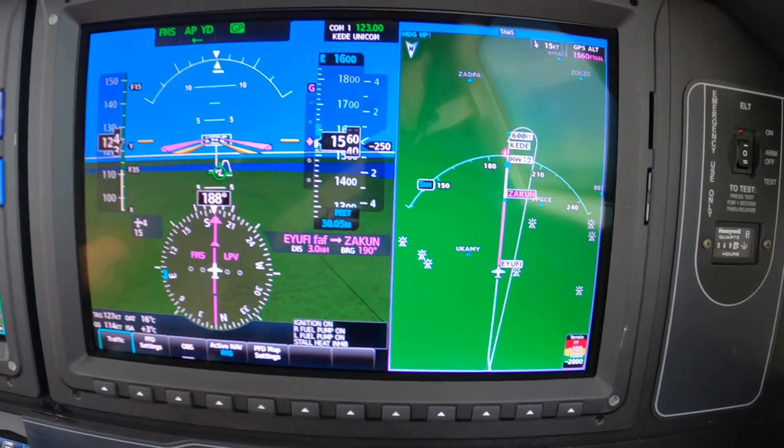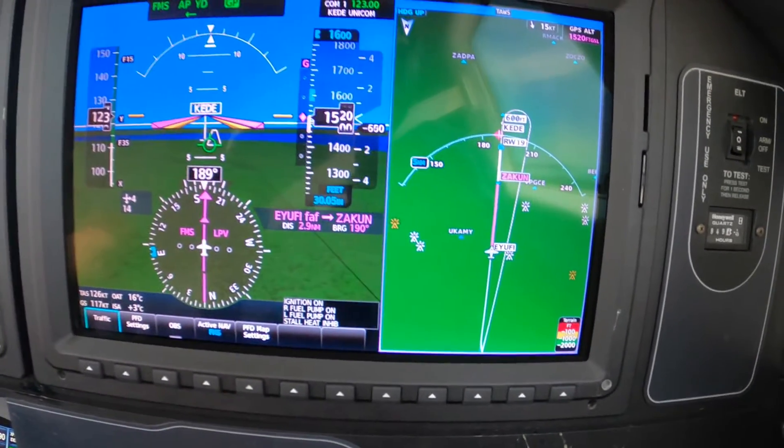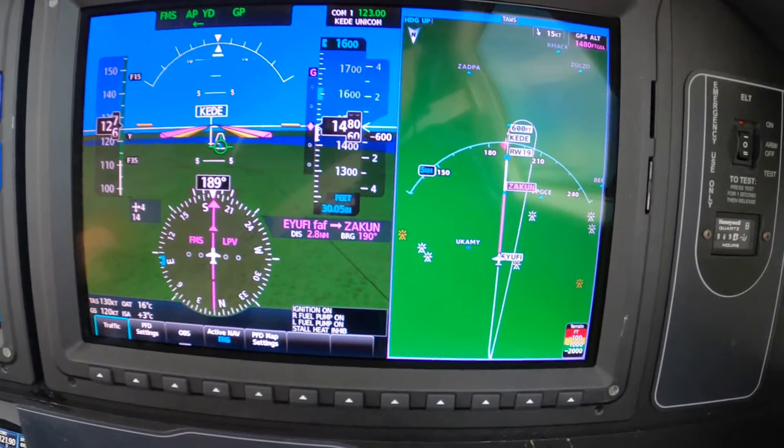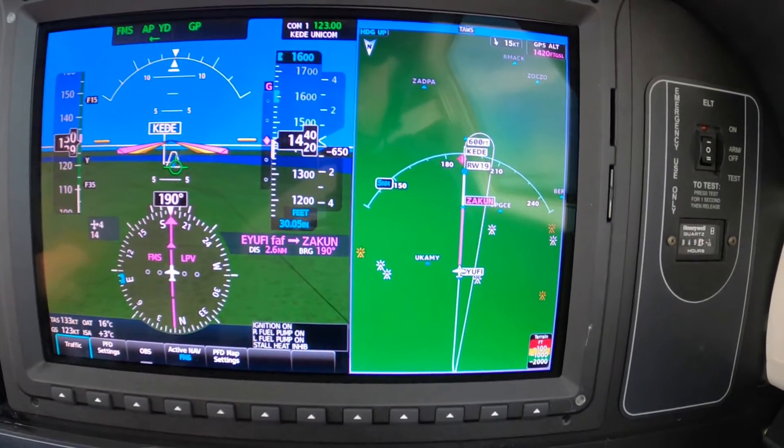So at this point, we're just using gear and flaps to finesse the speed. Look at your speed — my speed is good right now.